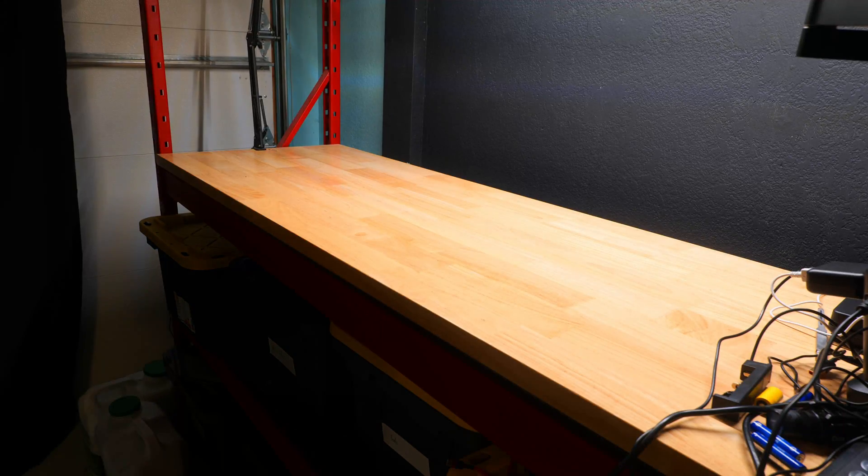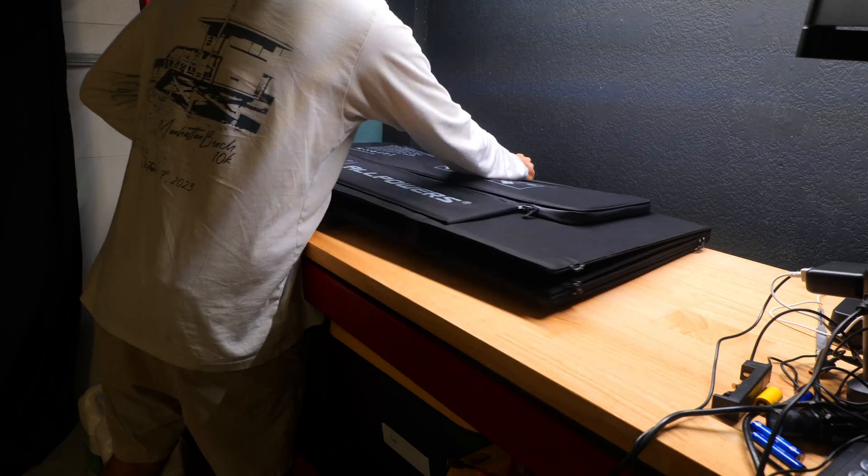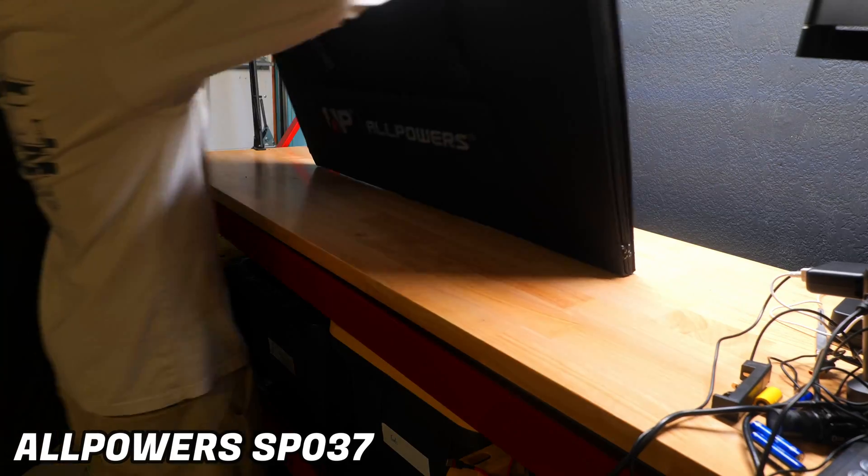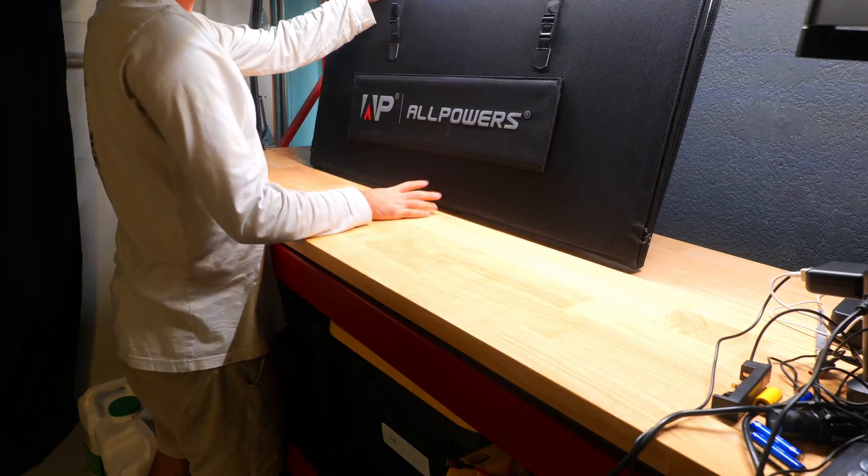I've tested out a bunch of different All Powers solar panels including their 60 watt, 100 watt, and 200 watt panels, and the SP037 has the same fabric coating that we've seen on their other panels.